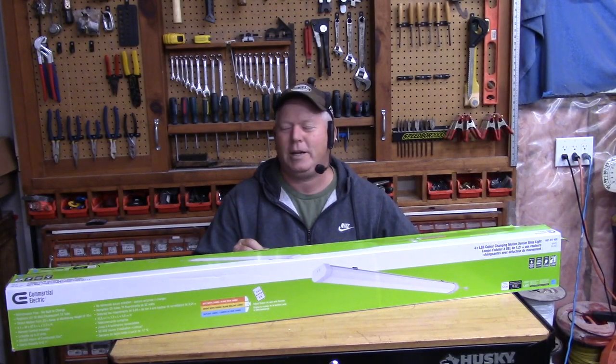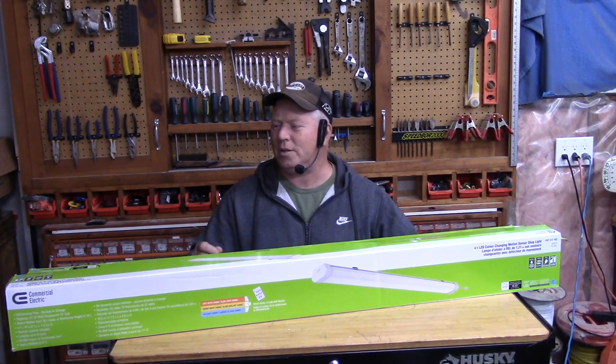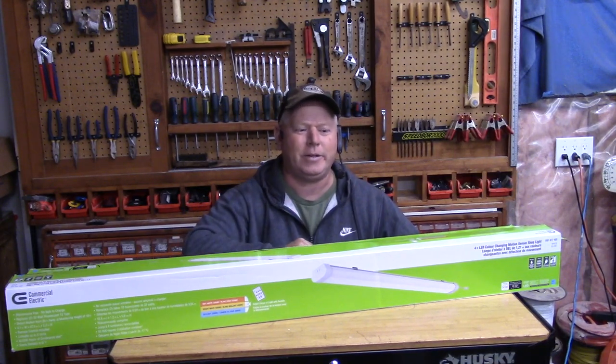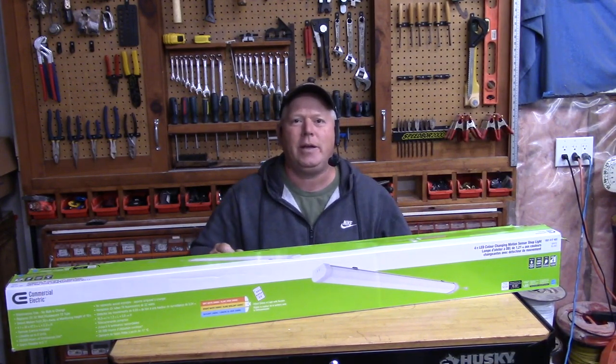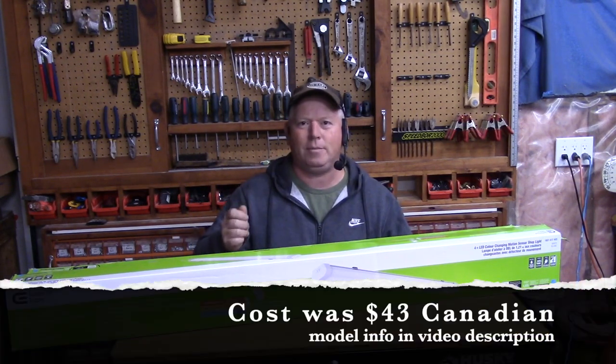Hey, welcome back to Rob's Garage Woodworking. Today I have a four-foot motion sensor shop light. These are linkable up to eight units — you can plug them into each other so you only need to plug them into one outlet and have all eight of them together.